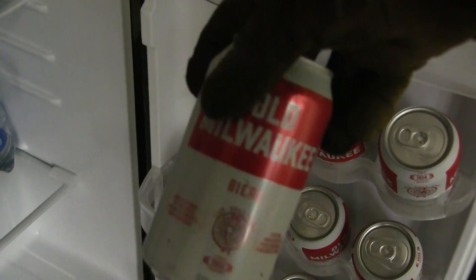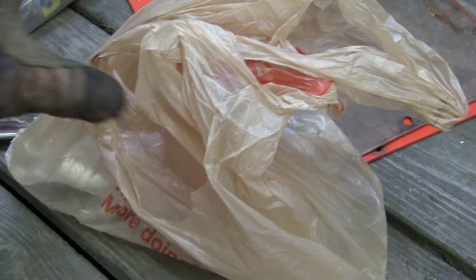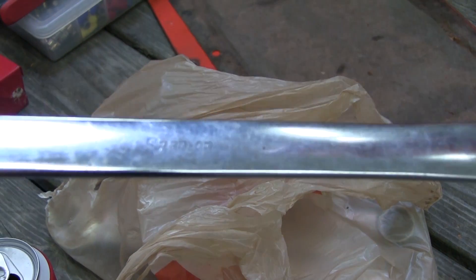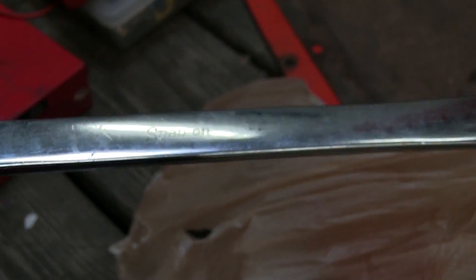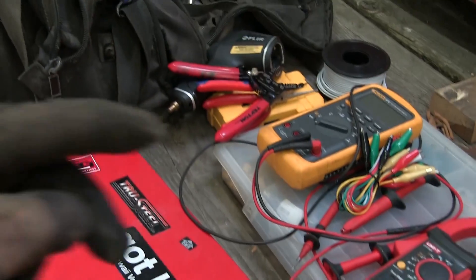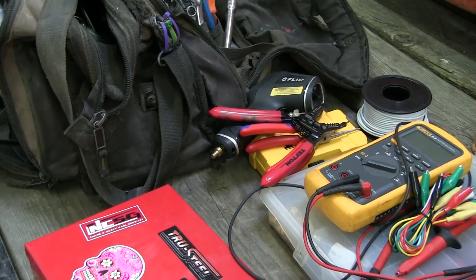Too expensive. Holy schlitz. Seeing as how this old girl was built at the height of America's power, I brought my Gucci purse full of imperial wrenches. These are beautiful. Old. Made in Canada. You can't get that anymore. You barely get Snap-on still made in the States, I think. I'm not gonna go through all the tools here. We'll get right into the beer drinking. Troubleshooting.